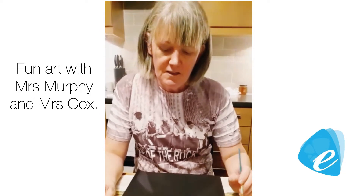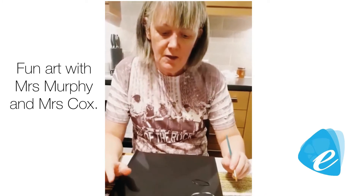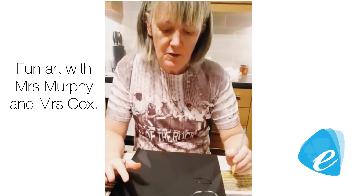Hello, welcome to Mrs Murphy's and Mrs Cox's art session. Today I'm going to show you what we're doing about flowers, and I want to show you how to use different techniques.